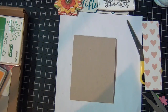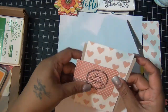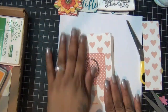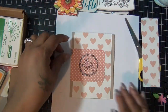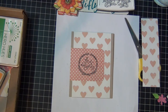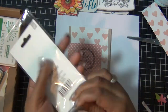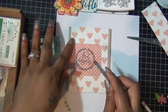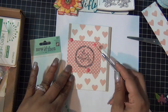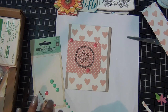For the card base I used cardstock from the kit — it's a craft color. Then I used this heart pattern cardstock also from the kit and I'm just going to lay it on the front. Then I cut my stamp image out with some polka dot pink paper and glued it to the side. Very simple card. Then I'm just going to add some enamel dots also from the kit, placed randomly, and that's pretty much it for the front of the card.